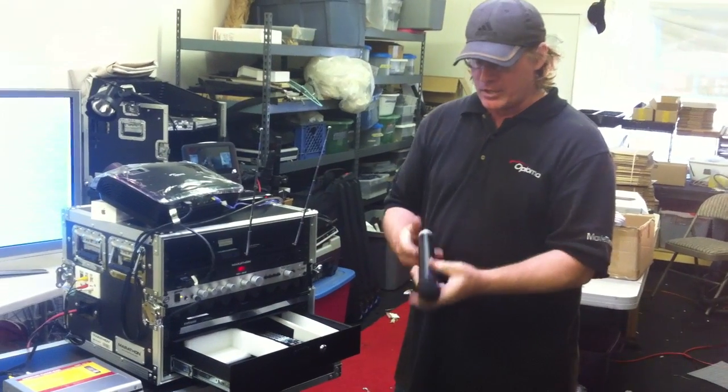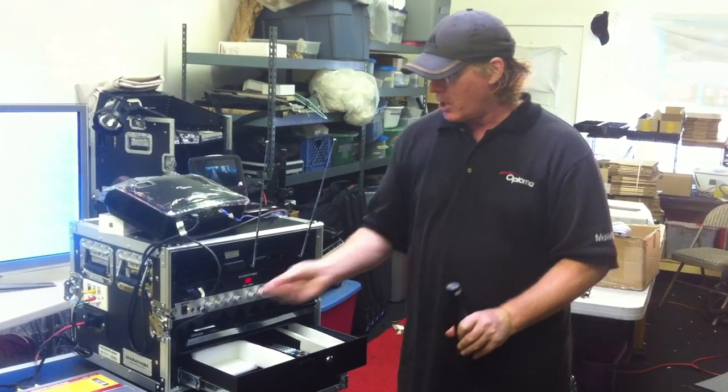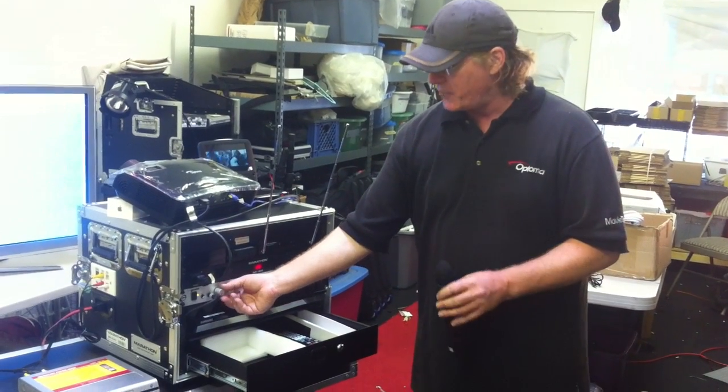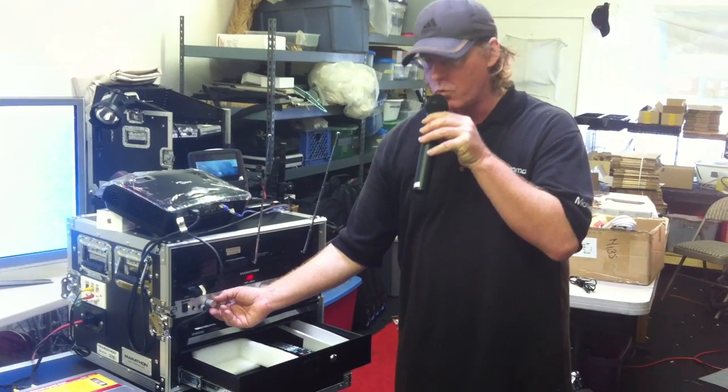On the particular wireless mic, this one has the on-off switch on the bottom of it. You switch that all the way to on. Always make sure your volume is down when you turn the microphone on so you avoid feedback and other noise issues. Then when you bring it up, just slowly bring it up as you're talking — and there we go. Now we have the mic working.